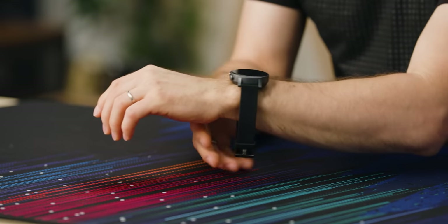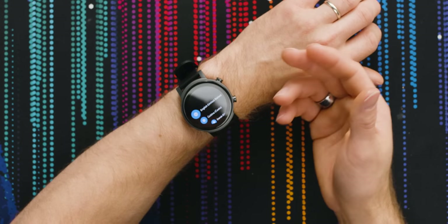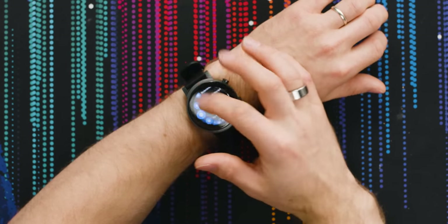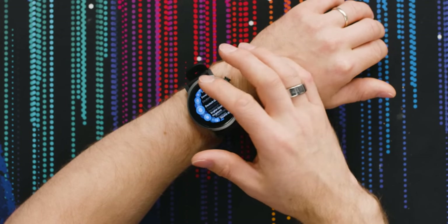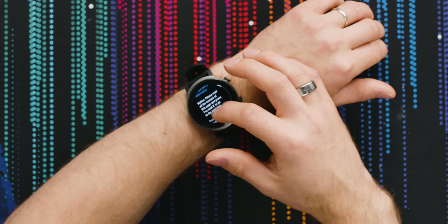Obviously compared to their own TicWatch Pro 3, there are a couple of sacrifices that had to be made in order to hit this aggressive price point while still keeping the specs very compelling. It does have a plastic housing, and obviously with that comes a smaller display. But specs are important in something like this — look how fluid that scrolling is. If that's the sacrifice they had to make, this thing is $199 US. That is so much smoother than any other Android Wear or Wear OS experience that I've had. It actually feels smooth.